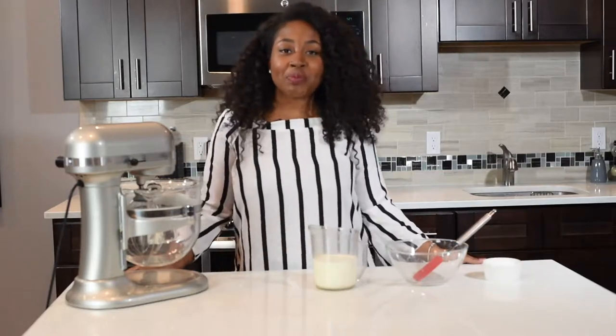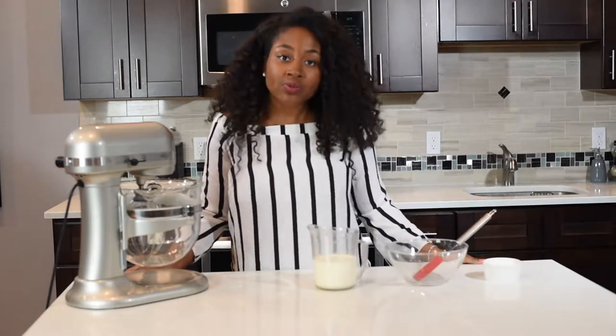Hey guys, it's your girl Rashida with another episode of Miss Goody's Kitchen. On today's episode, I'm going to show you guys how to make whipped cream from scratch.